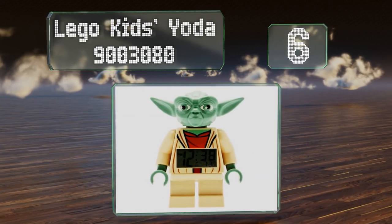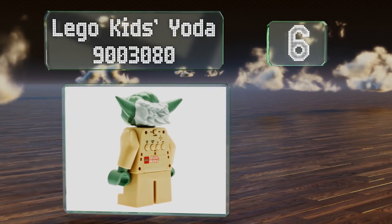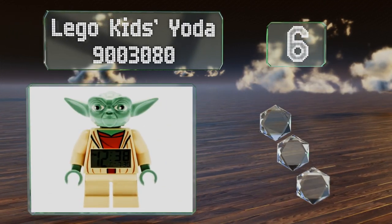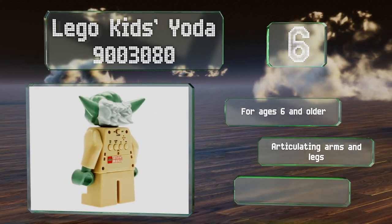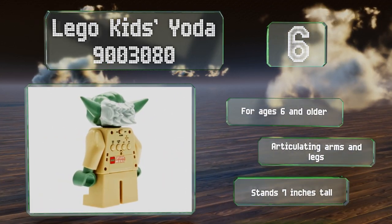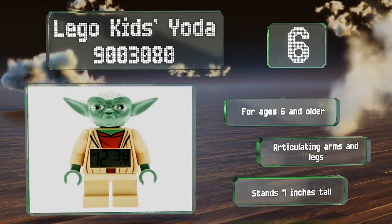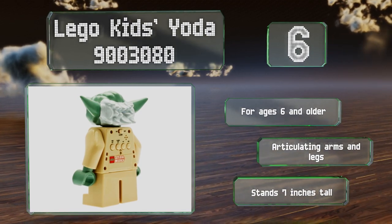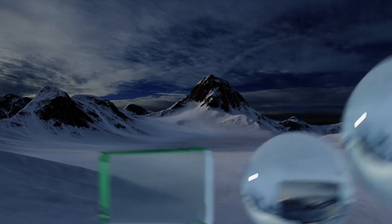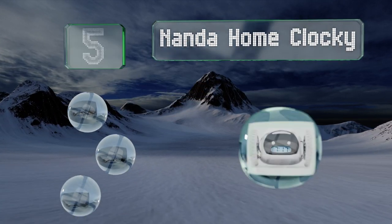Moving up our list to number six, little Star Wars fans will know the force is watching over them with the Lego Kids Yoda, which features an LCD on its front and four control buttons on its back. Just push down on this Jedi warrior's head to activate the snooze and green backlight functions. It's recommended for ages six and older, comes with articulating arms and legs, and stands seven inches tall.